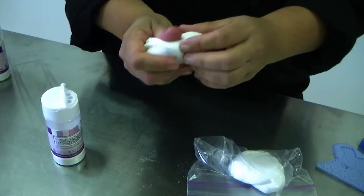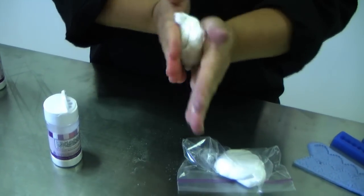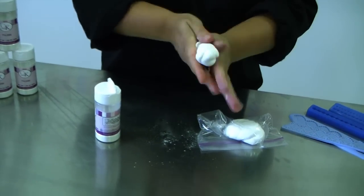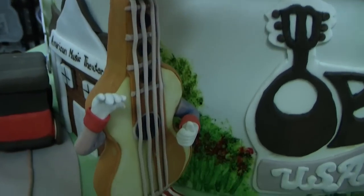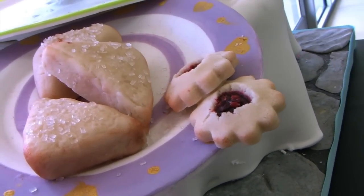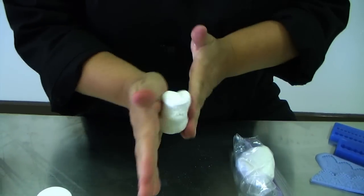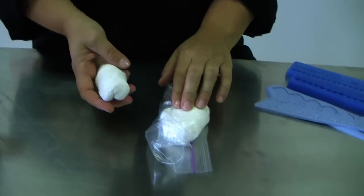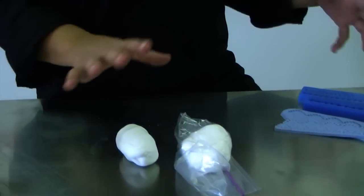You can pick up any powder that's fallen and just knead that in nicely. You would use gum paste instead of fondant if you're doing bows, flowers, or figures — things that really need to dry nice and firm. Just knead the Tylose in thoroughly, then wrap it up and let it rest for a while. I like to let it rest for about 20 to 30 minutes.